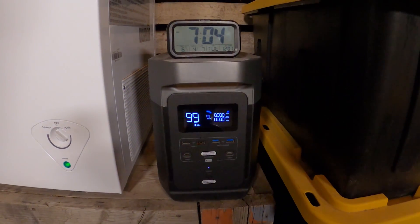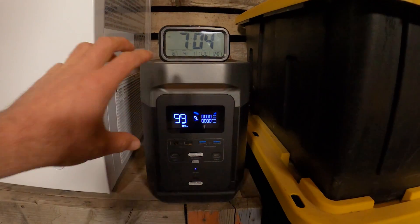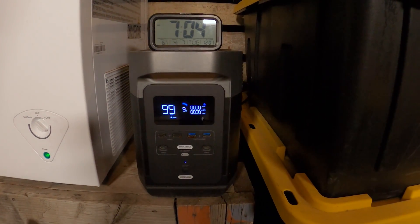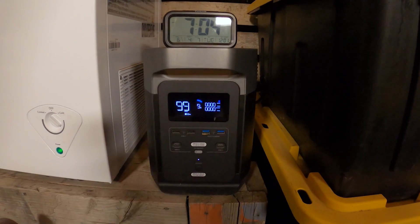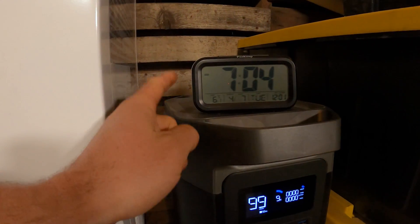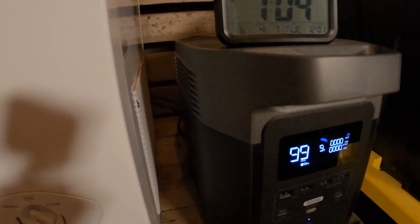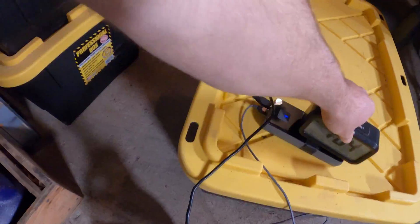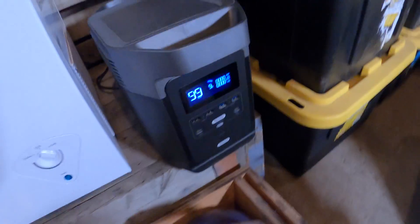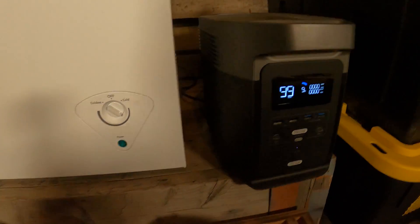It's at 9% — I think I'm going to call it there, because it's not good to run these things all the way to zero. Really I should have stopped at about 20% to keep the battery functioning longest, but I feel obligated to show you how long it goes. The time is now 7:04 AM — it's been 15 and a half hours with 9% battery left. When I unplugged it, the freezer turned off — no funny business.